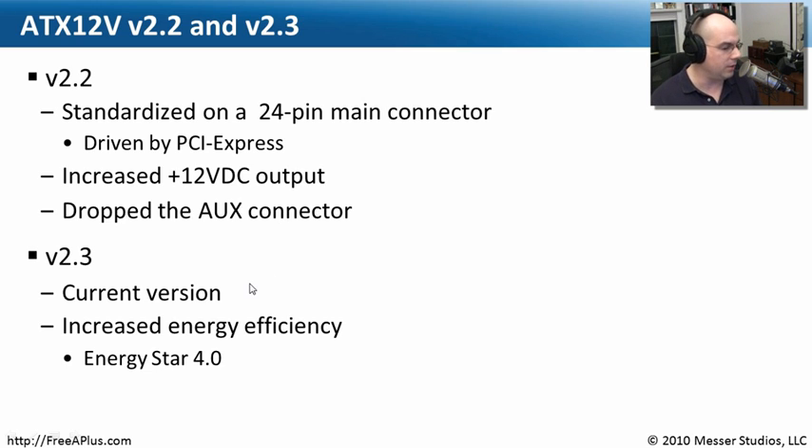Version 2.3 is the current version. What they really did in that one was increase the energy efficiency requirements for those power supplies, which brought them into a standard called ENERGY STAR — a worldwide standard for power efficiency in our devices. There are so many computers that this was a great opportunity to make sure power supply manufacturers were creating the most efficient power sources possible.